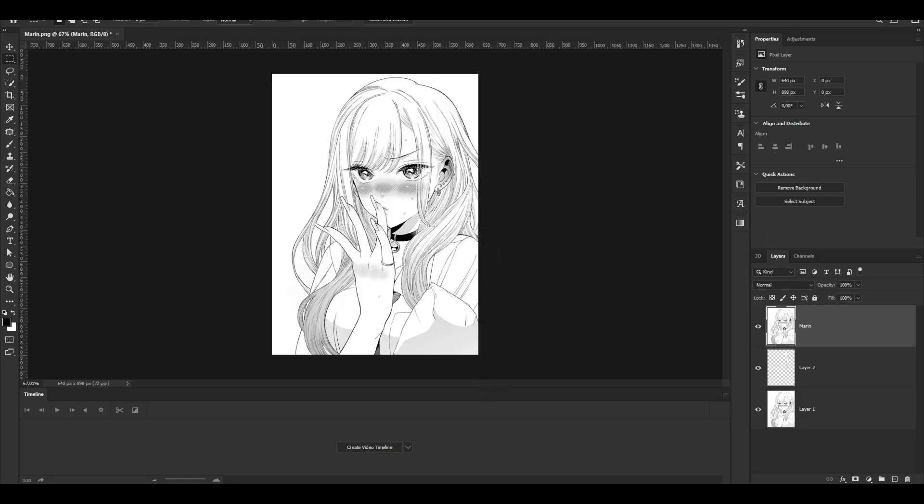If you want to learn how to repaint a manga character like you saw in the intro, keep watching because I'm going to show you exactly that in detail. Now, first of all, why do you want to use Photoshop instead of After Effects? The first reason is simply that Photoshop is just meant for all of this — it's very easy to switch between tools and it's way faster than After Effects, which might get a little laggy.